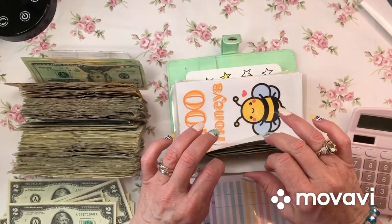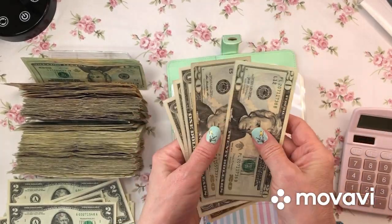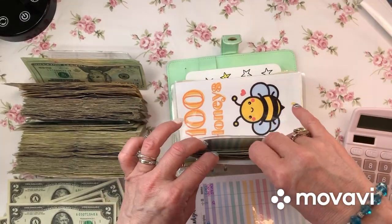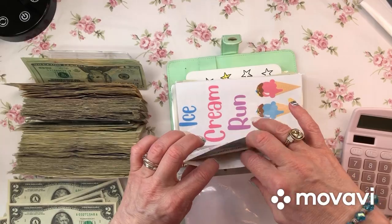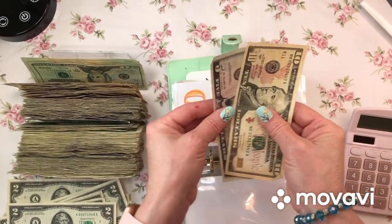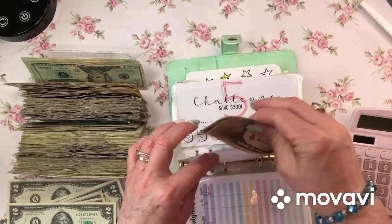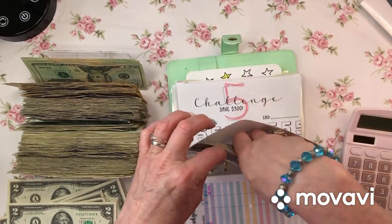Heads or tails - what do I have in here? 20, 43. Can't do anything there. 100 Honeys - I have $15, can't do anything there. Ice cream run - I have $15, can't do anything there.